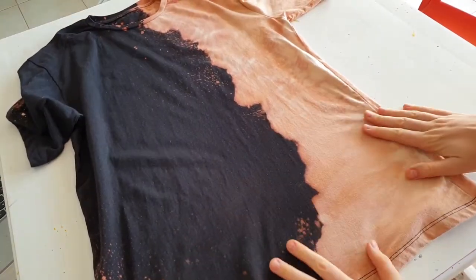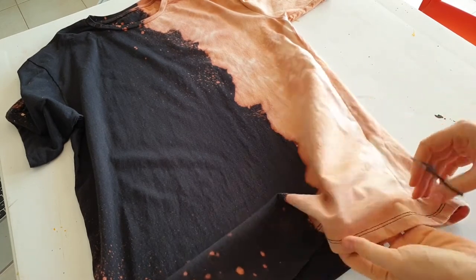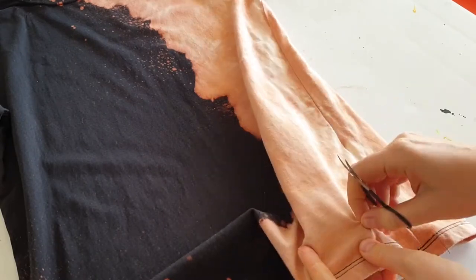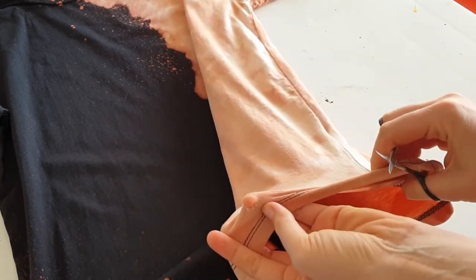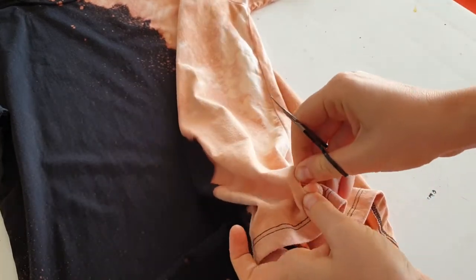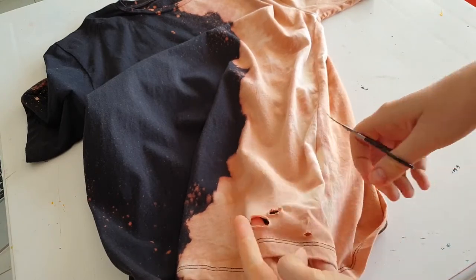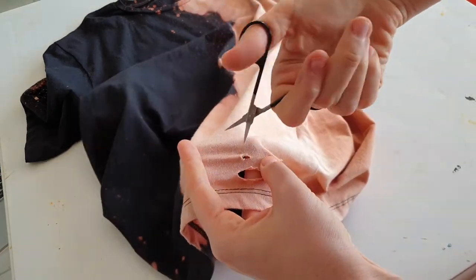Bleaching is finished. Now I have these little scissors and I'm gonna distress the t-shirt using them. I'm gonna make holes on the bleached part. I won't cut holes with scissors but rather rip holes with scissors and with my fingers to make the holes look more natural. I don't want to make too big holes because it probably won't be comfortable to wear. But of course it's up to you — if you want to distress your t-shirt you can make as big holes as you want.